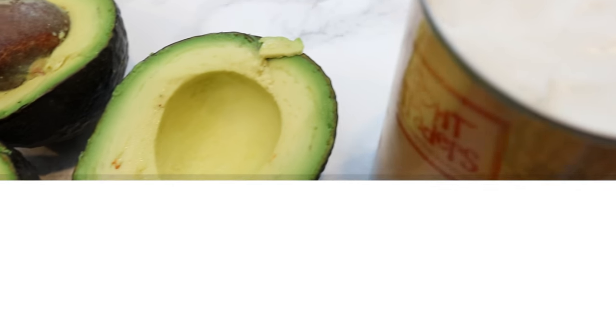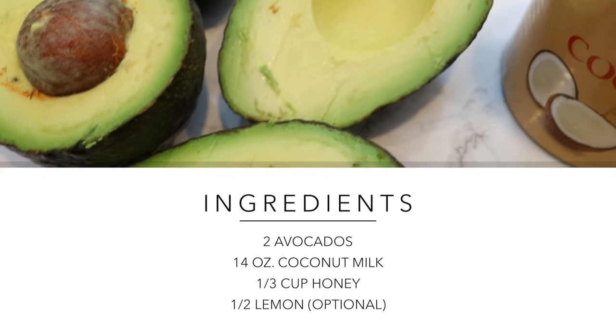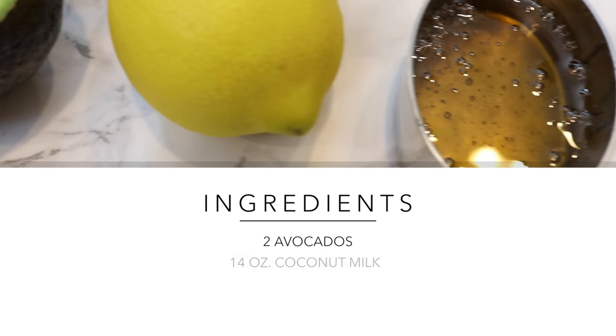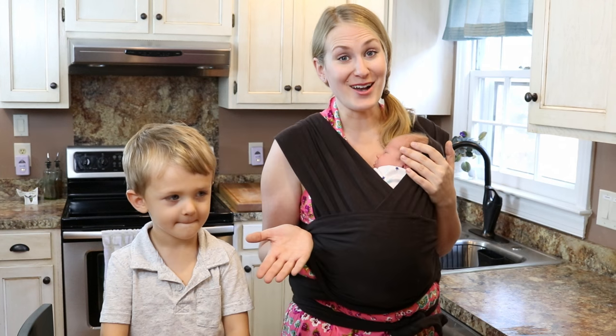Baby Owen is not tolerating dairy super well, so this is a dairy-free recipe and it's just three ingredients: one can of coconut milk, avocado, and honey. And that's all you need.